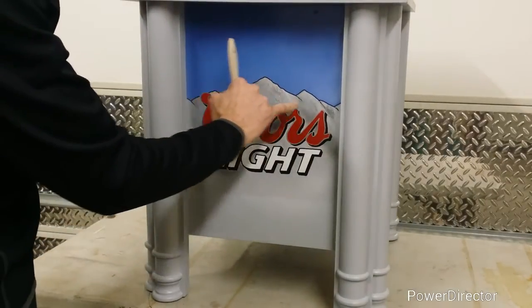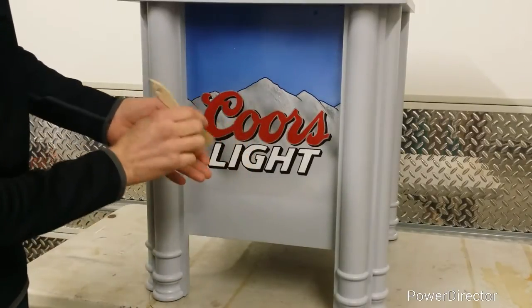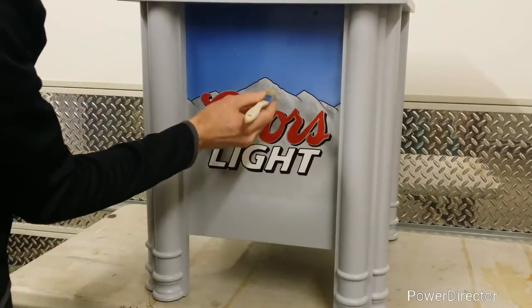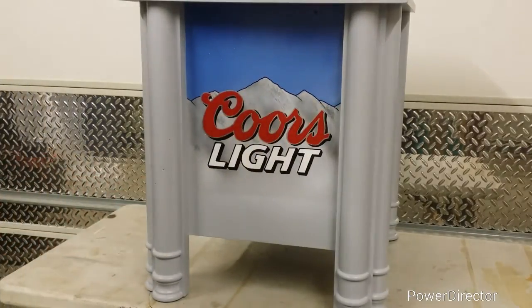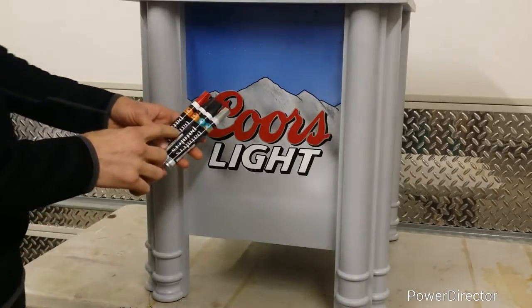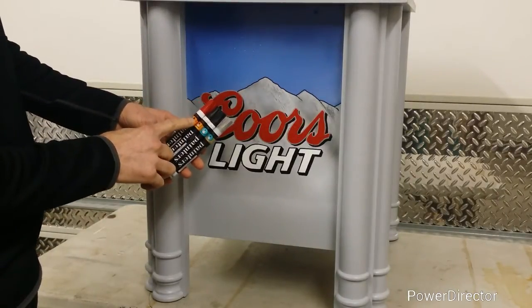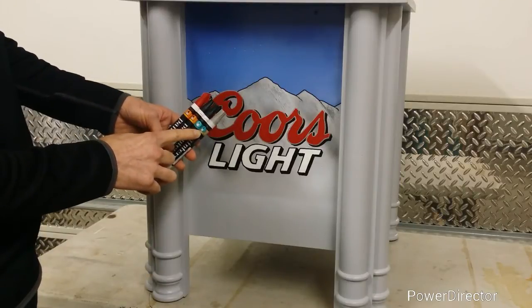For some of this detail — back here you see the shadowing of the mountains — I used a cheap paintbrush dipped in the gray spray paint and kind of brushed on those areas. To finish the logo, I used some paint markers: a medium-tip red, medium-tip black, fine-tip black, and a fine-tip silver.